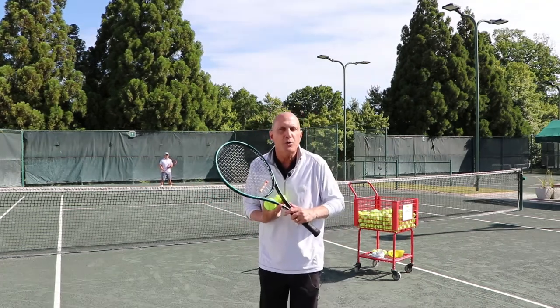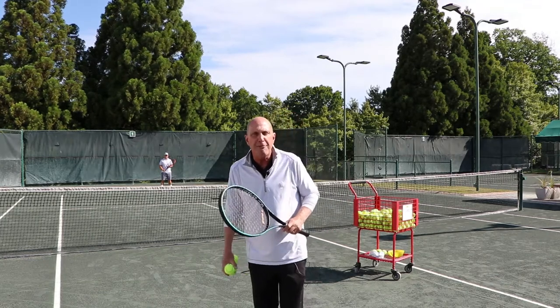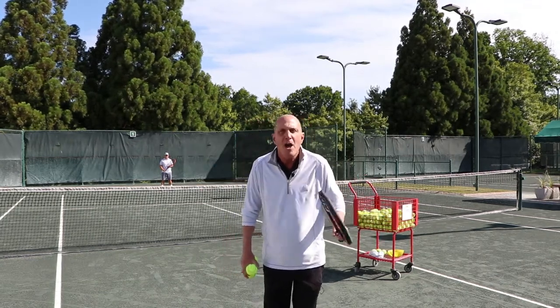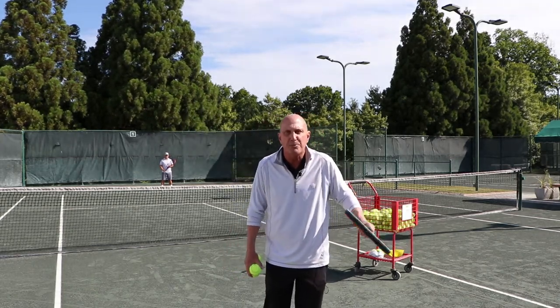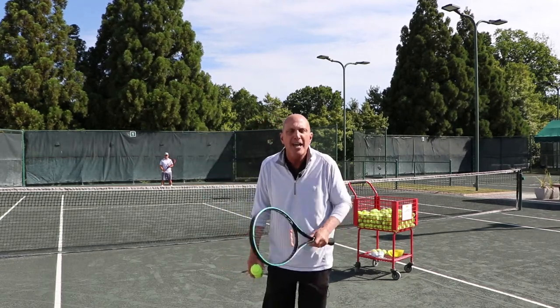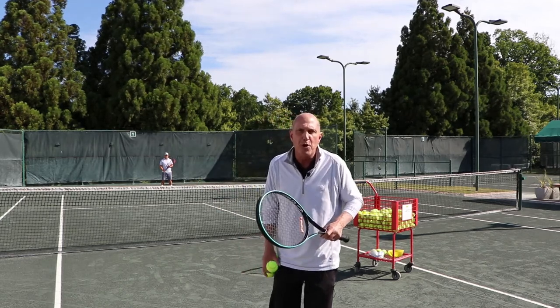The second part of this will be learning how to work with backspin. Ted's going to work on three shots today with that backspin. He's going to work on the backhand drive, using his racket above the ball and going below the ball to create that backspin. You can also use backspin in creating a drop shot, and you can also use backspin in creating a lob.